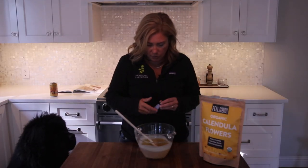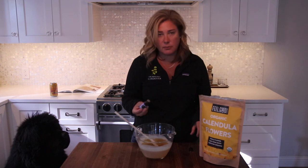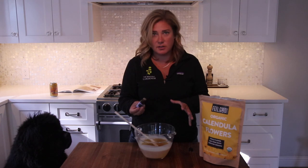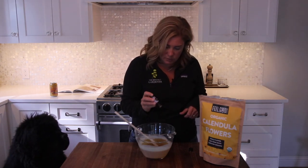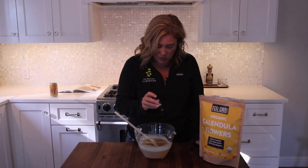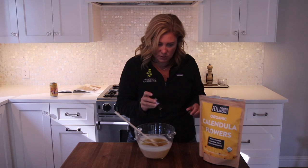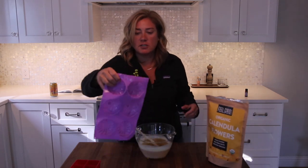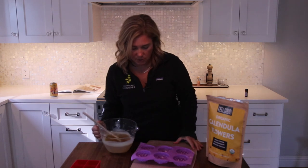I put it in this glass jar to make it easy to pour, but it's solidifying to the sides so I have to be quick. 40 drops of lavender oil — counting them out now. That's 40. Then this goes into silicone flower molds — these are soap or cake molds. Here we go, moment of truth.